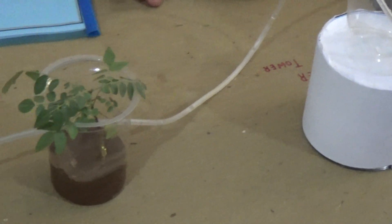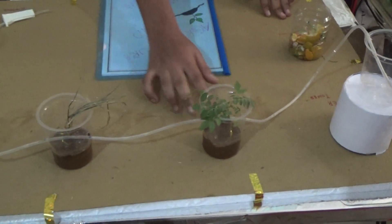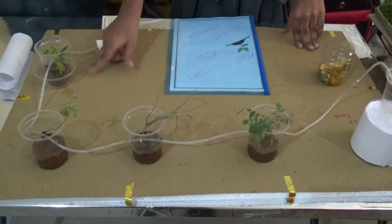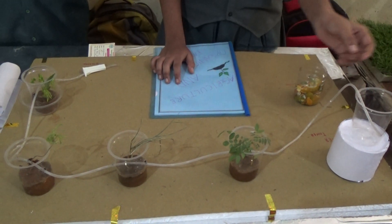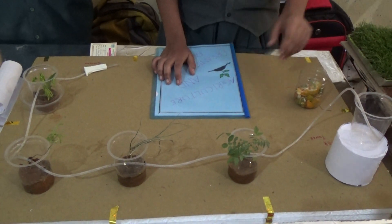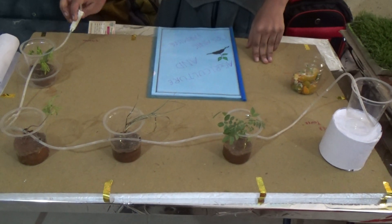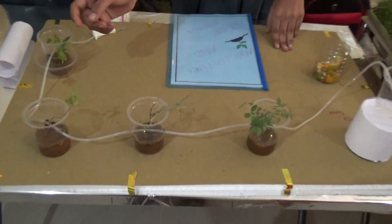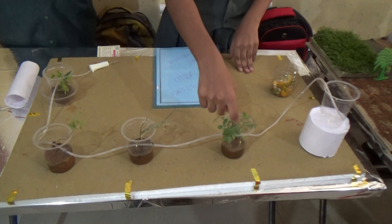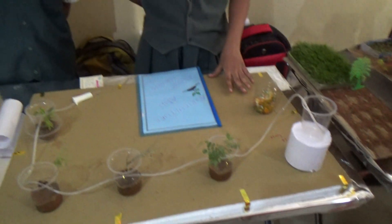This is the model of drip irrigation. I have taken four glasses and kept holes in each of the four glasses. I constructed a water tower and connected a tubing. When we pour water in, there is a stopper, and we suck the water so that it can be supplied to the plants. There is a hole so that water enters directly to the plants.